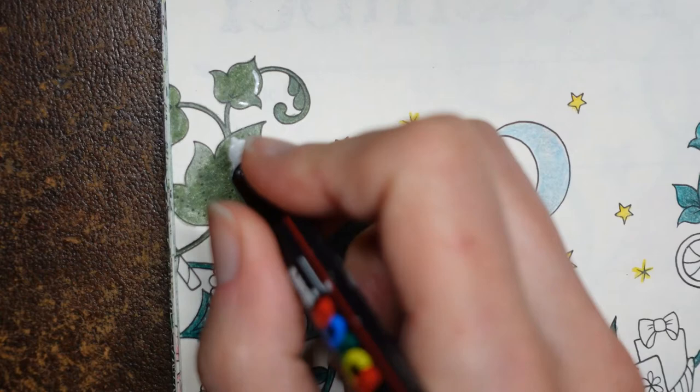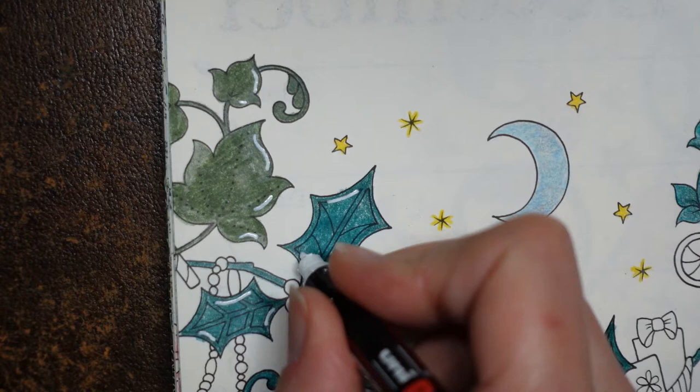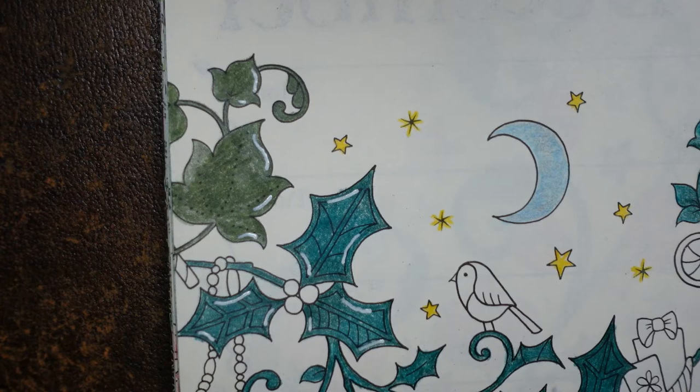I realised what was happening with the camera was I had fiddled with the tripod and forgotten. The height was a bit wrong which means it was a bit out of focus. I think the last two videos would have been out of focus. I'm really sorry. Hopefully I have now fixed it.